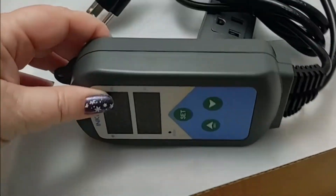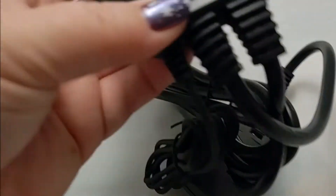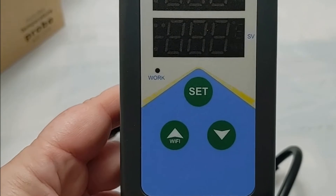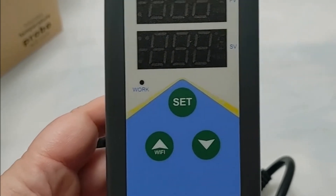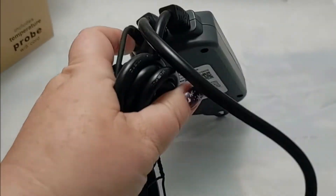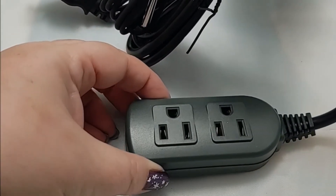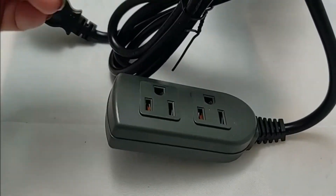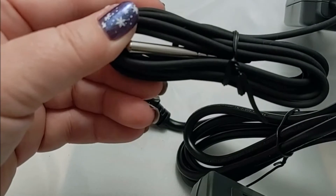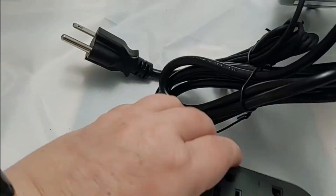This looks like your typical temperature controller where you set your temperature, and it's got an extra Wi-Fi button on here. It's got two outlets so you can control two different devices with this. And then it's got a nice long five-foot probe that goes inside the tank, and of course the power cord.